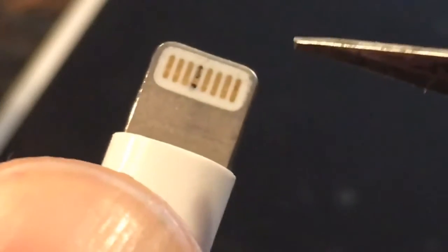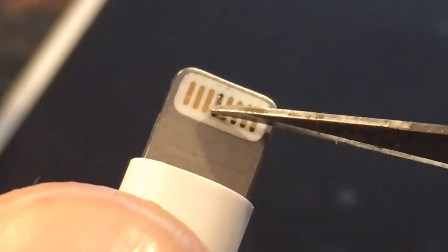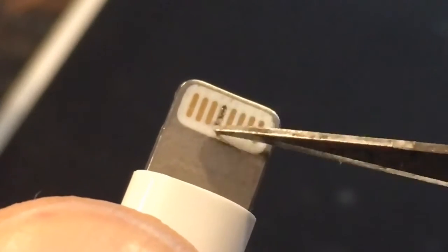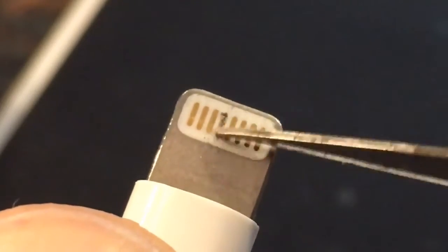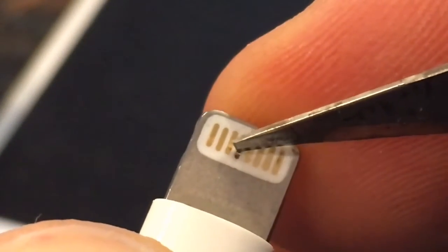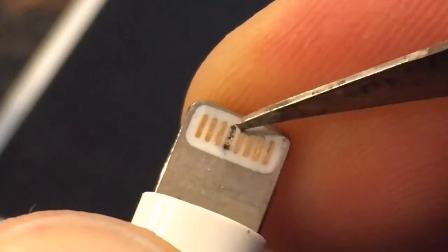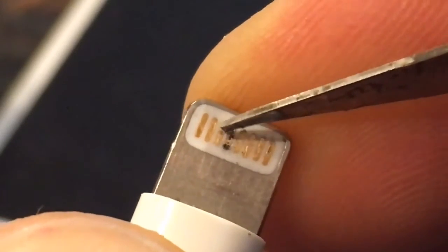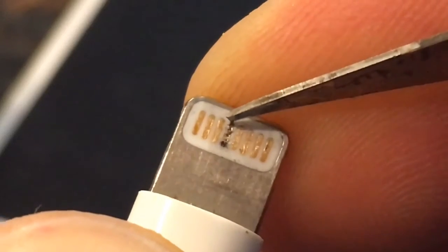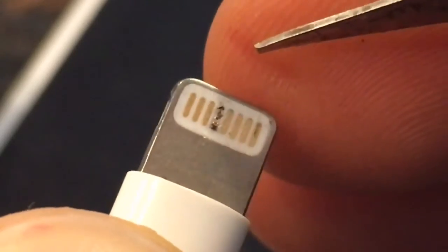I took a pretty sharp knife and gently scratch it. You don't want to scratch off the metal — you just want to scratch off the black carbon buildup. Again, be careful not to scrape off the metal, only the black carbon buildup.